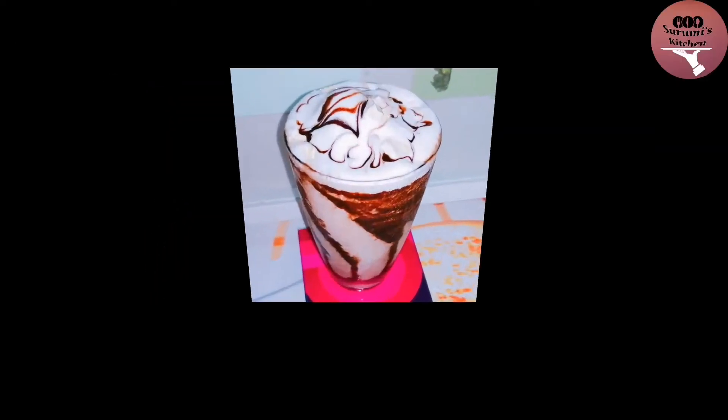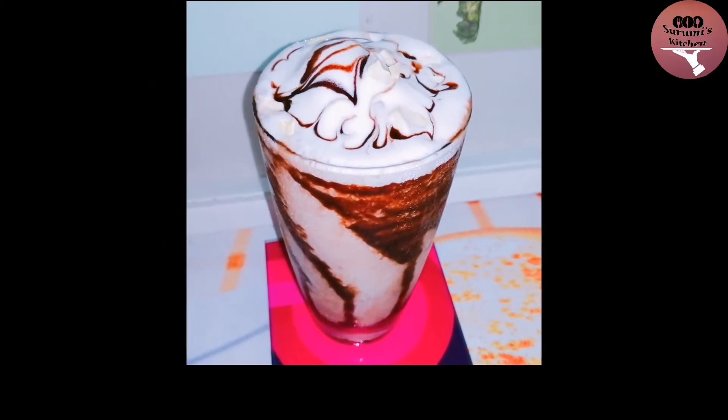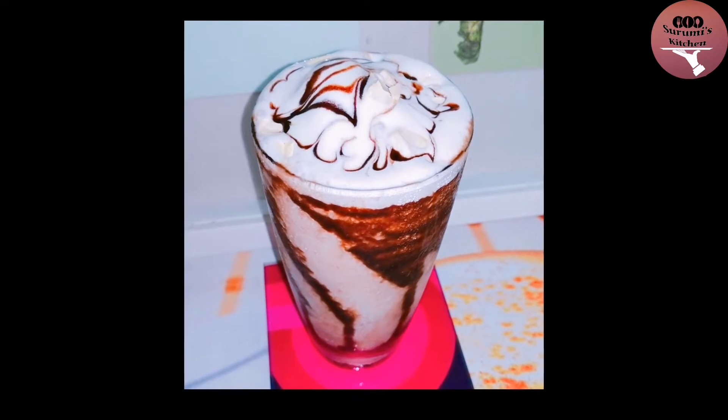Hello friends, welcome to Suramiska channel. Today I am going to make a shake — a taste of the day shake.